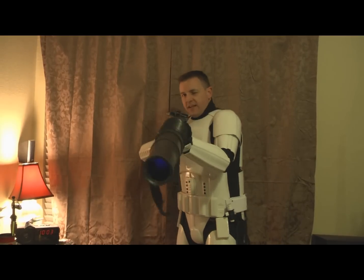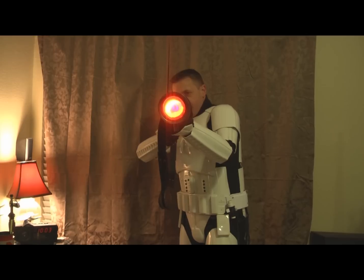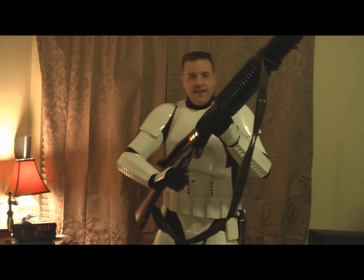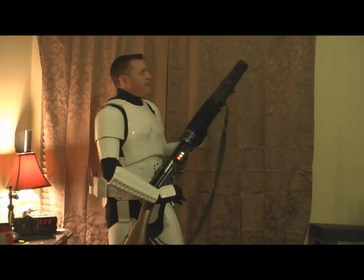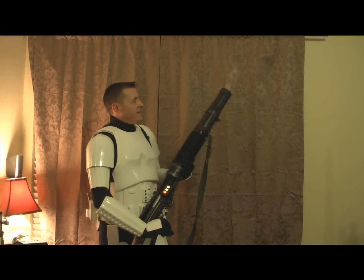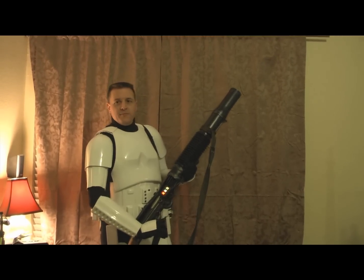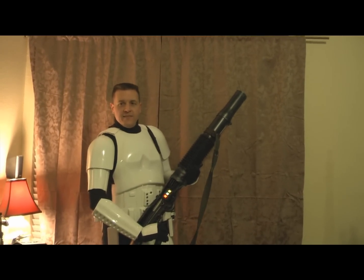So you can see the lights that are inside it. And finally afterwards, my gun smokes a little bit from the firing. Pretty cool, huh? That's all.